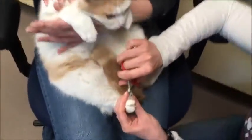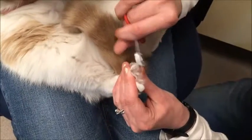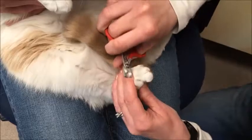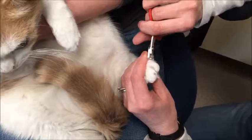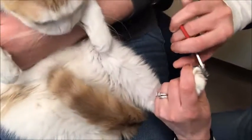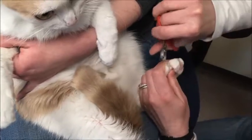Front toenails need to be done about every month to six weeks. Back toenails don't need to be done as often, but we're going to do them since he's being such a good boy. There are only four on the back — they don't have that extra little thumb. If you can get one or two toenails done a day, by the time the week is done you'll be all set for a whole month.